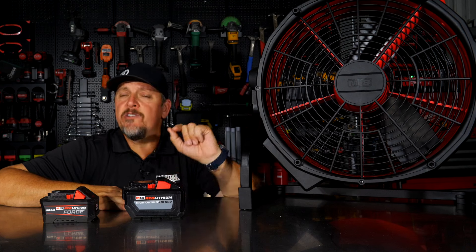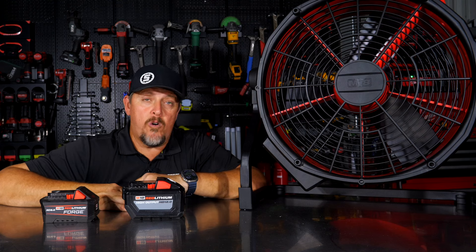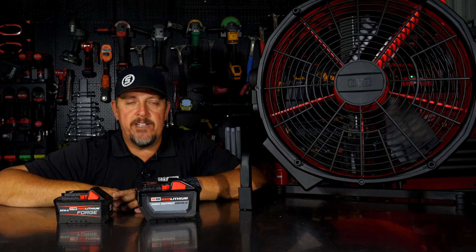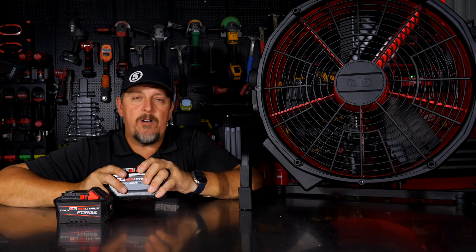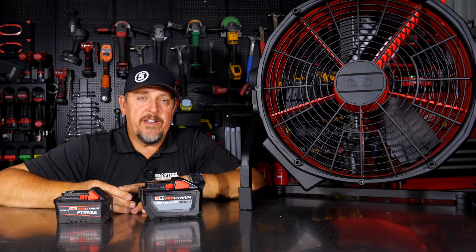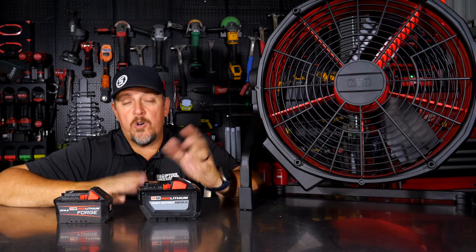It has a one-year warranty — less than the five-year warranty on many Milwaukee power tools or the three-year on other tools. We think this fan outputs a lot of air, and you'll want a larger capacity battery. With a 5Ah, running on high, it'll die in a couple of hours. We'd recommend going to an 8, 9, or 12 amp-hour battery for all-day run time. Running on medium is the sweet spot — you'll have plenty of airflow to clear dust or keep cool.